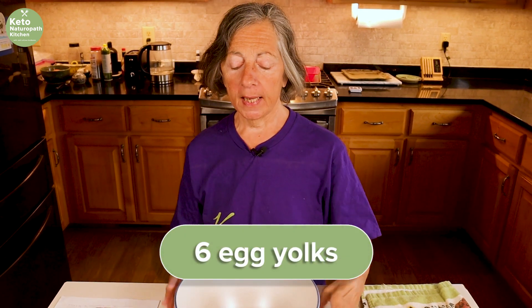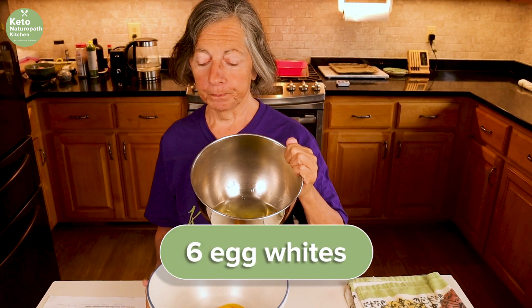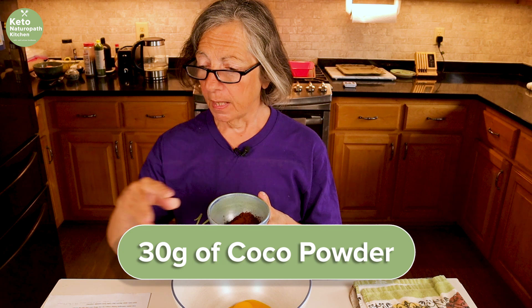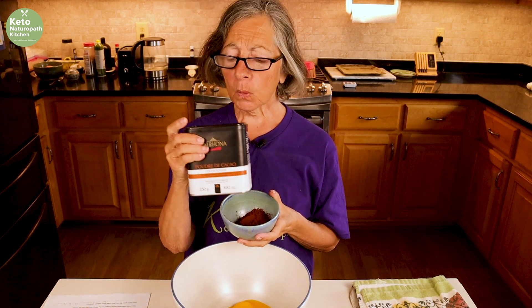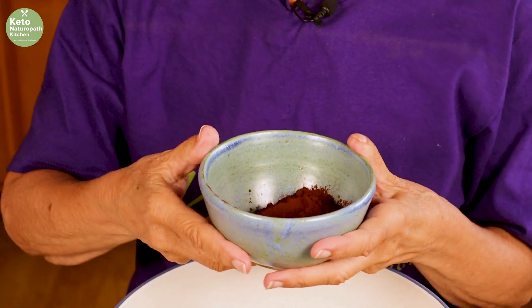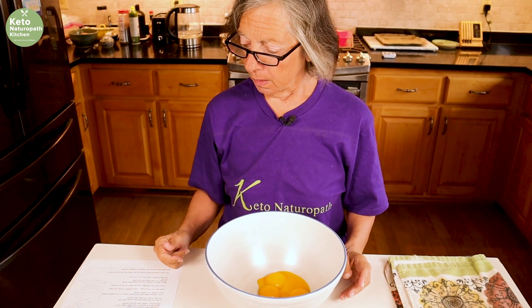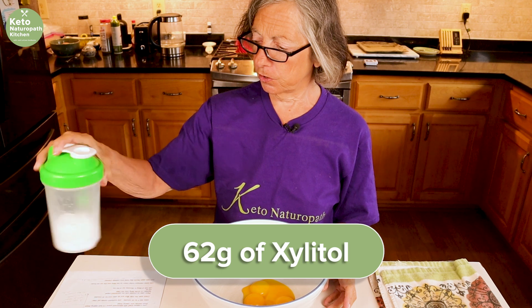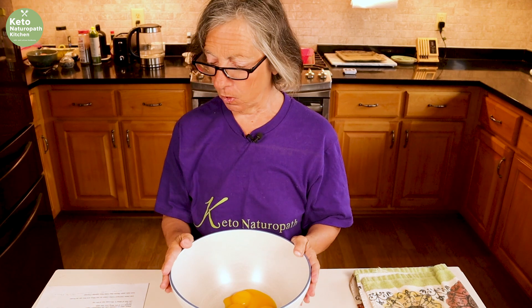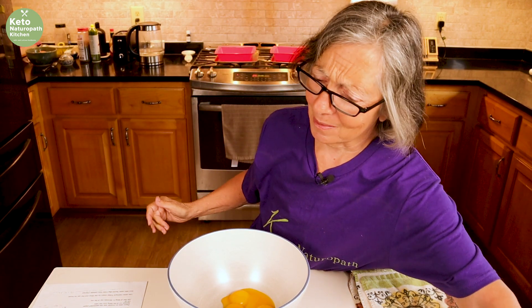For the cake, I have six egg yolks in this bowl and six egg whites in this bowl. I'm also going to be using 30 grams of cocoa powder — I'm using Valrhona, which I got off Amazon. It's a really dark chocolate and it's really important to use good cocoa powder, so I'll put a link in. I also have 62 grams of confectioners xylitol. You can use any sweetener you want, and then a teaspoon of vanilla and a half a teaspoon of chocolate extract.